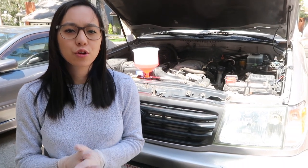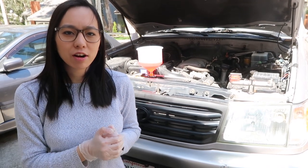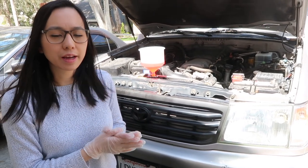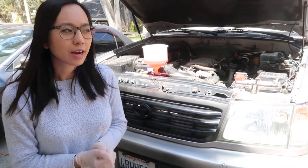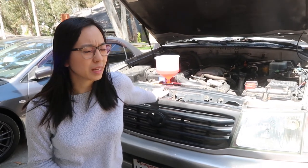Now we're going to start our engine and turn on the heater so that the engine system will circulate. The air and the coolant will flow through and push out any air that's sitting inside there. We'll see bubbles coming out and this could take up to 20 minutes.